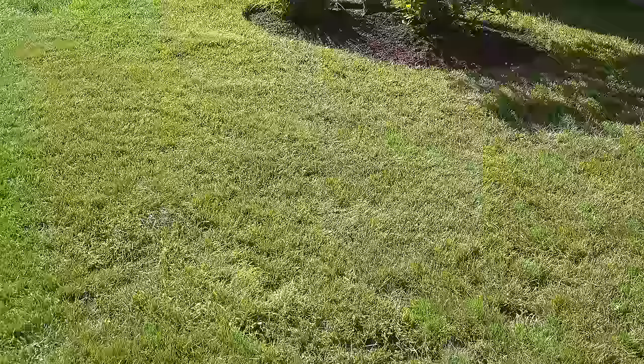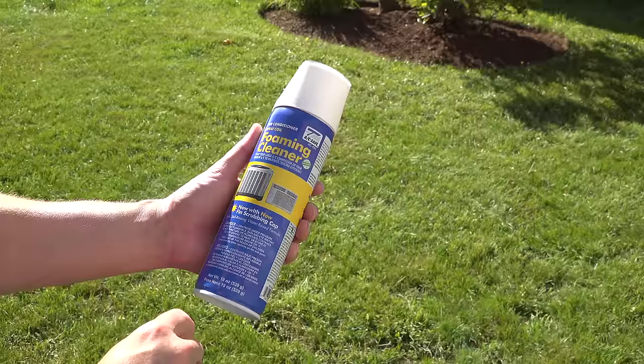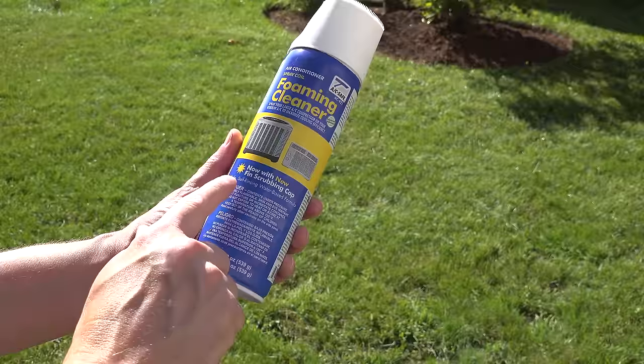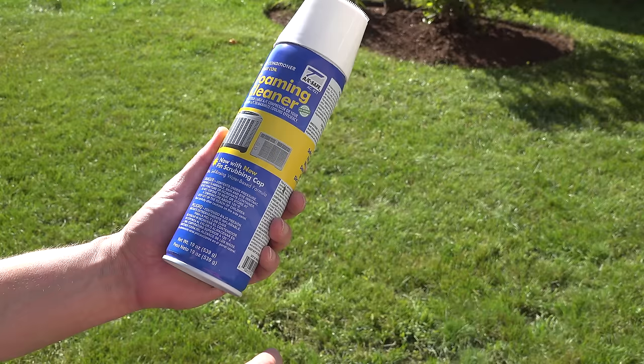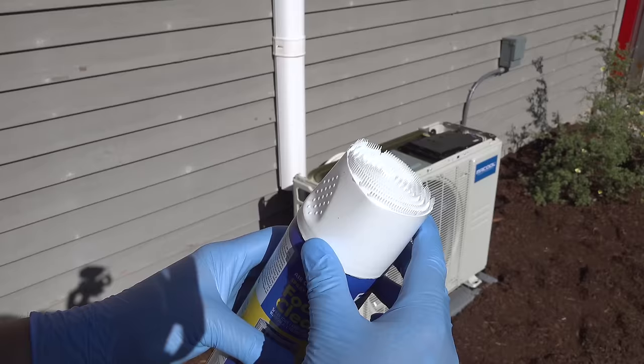Now this is what I'm gonna use to clean it. You want to use something that's rated for air conditioners. You can use dish soap as I showed in one of my old videos, but if you get a product like this you're certain it's designed to work on air conditioners. With dish soap you have to make sure you rinse everything off completely. This one says self-rinsing, but technically just spraying it and walking away is not going to be a good idea — you really want to push the dirt out, and to do that you're gonna need your garden hose.